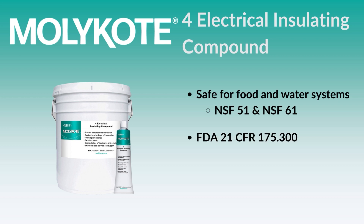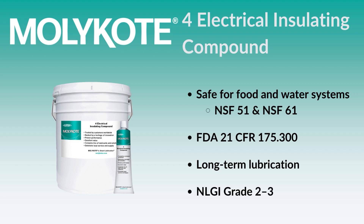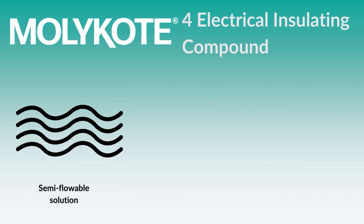With this, MOLLE Coat 4 Compound can be used across several industries in a variety of applications where long-term lubrication for electrical components is important. This specialty silicone compound provides a semi-flowable solution that can withstand water and help prevent moisture damage to electrical connections.